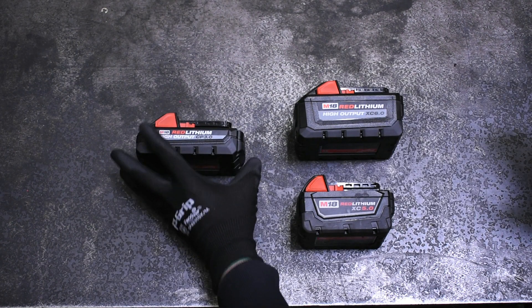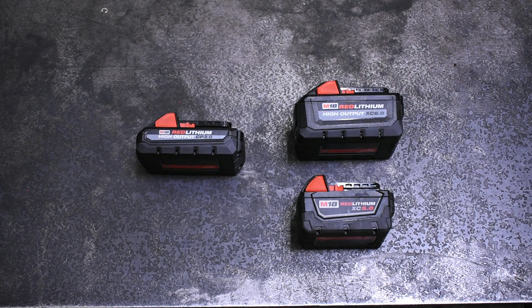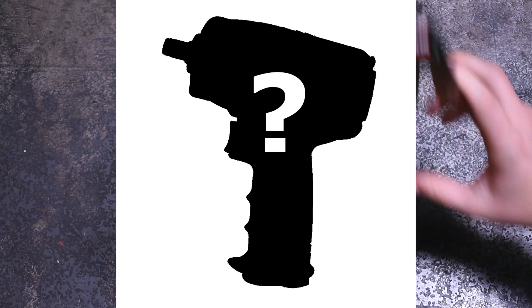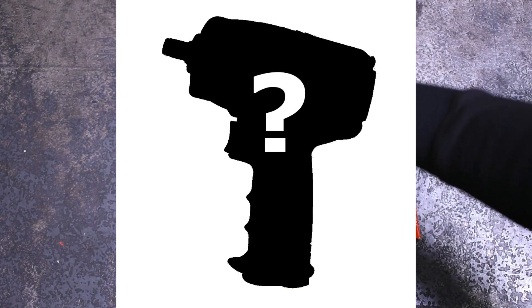Tune in next Wednesday to see all the different Milwaukee M18 batteries tested for power, and tune in this Saturday to see another new air impact tested. We're excited to get back to air impacts for a minute. Thanks for watching, and subscribe to come along for the ride.